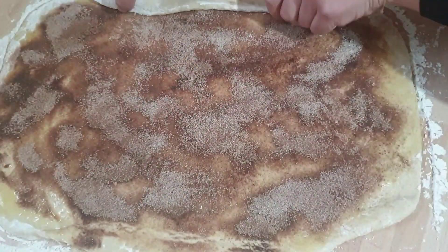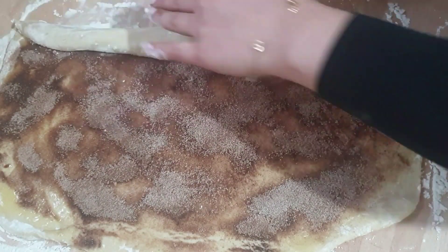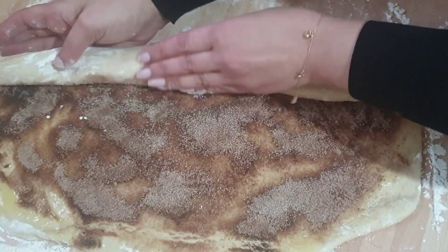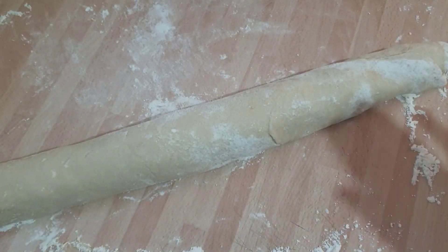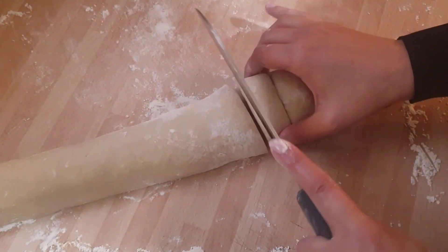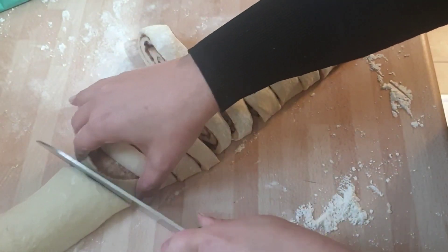Next, roll one edge of the dough lengthways — you're just aiming to make a long sausage shape. Just keep rolling; it doesn't have to be perfect. As you can tell, I'm not a perfect baker. There you've got your sausage. Then just get a knife and start cutting — this is my favourite part — and as you can see you can start to see the cinnamon rolls form.